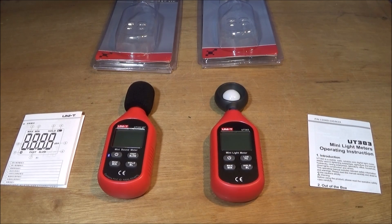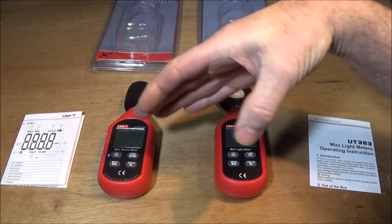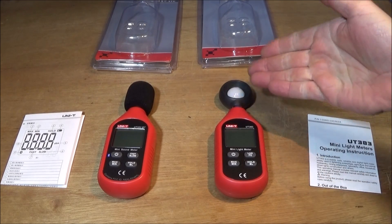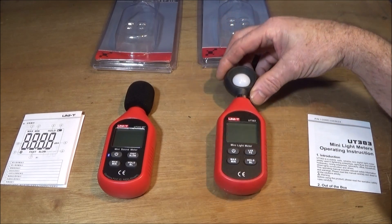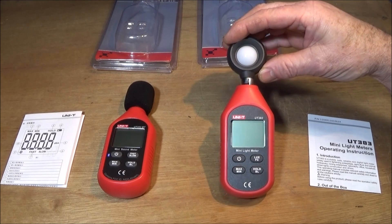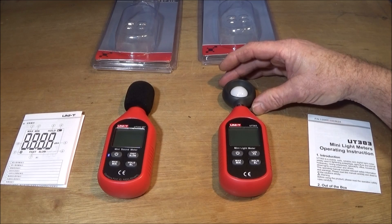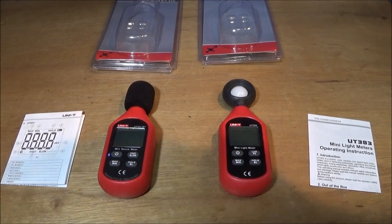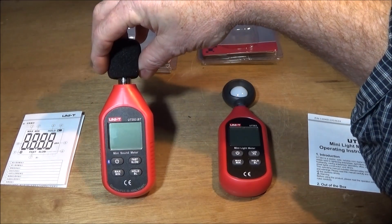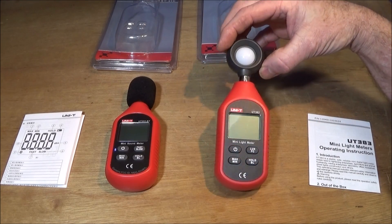Both these units share the same housing, and they also make another meter — a wind speed meter — that shares the same housing too. They do two different versions of each of these meters: the ordinary one and a next model up which has a Bluetooth function so you can record the readings onto your phone. The sound meter here is the Bluetooth version, so be aware of that if you're buying.